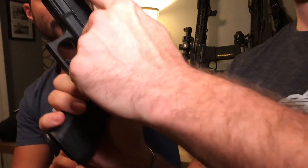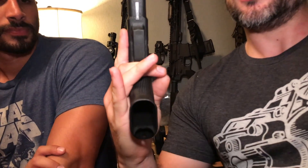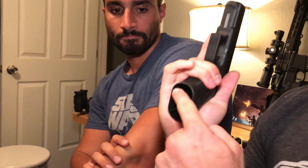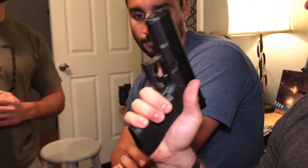The Glock 45 is a Gen 5 pistol. It's not a 17, not a 19, and not a 19X. It has front cocking serrations and does not have the front beveled cutout like the Gen 5 19. It does have a slightly flared magwell, which is nice. To me it's a really controllable 19 because you can get more of your hand on it like a 17 — grip is so important when shooting a handgun.